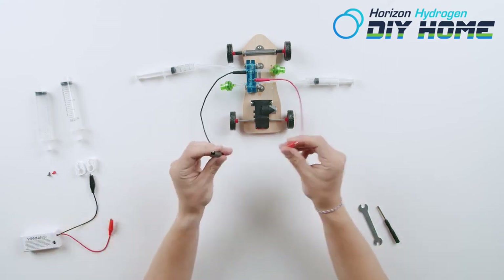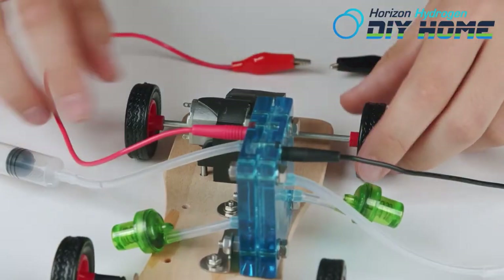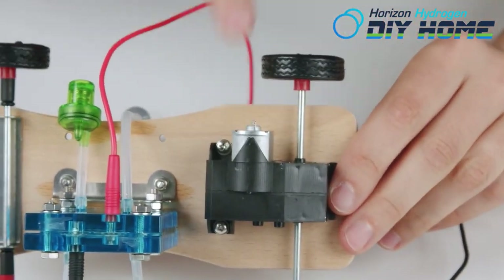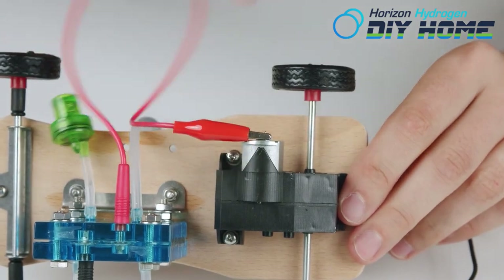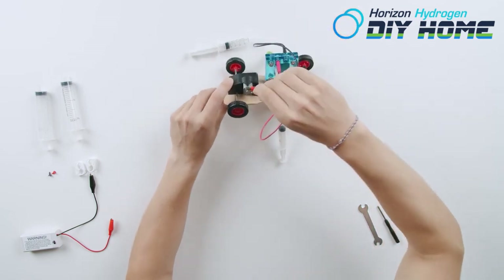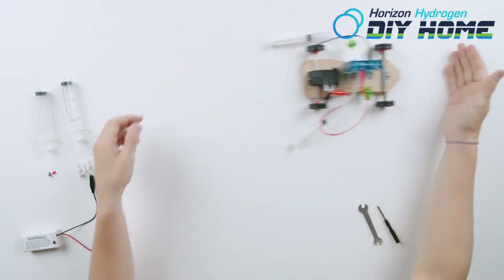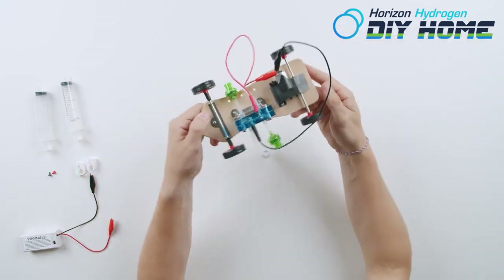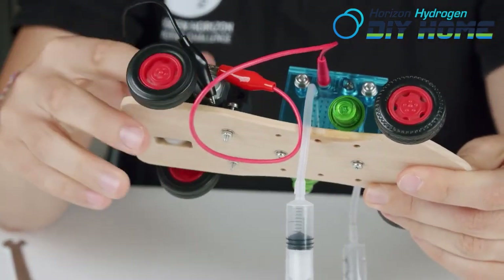Now attach the wire set from the fuel cell to the motor. Do not allow the wire sets to touch. If your car is moving in reverse, reverse the motor connections.